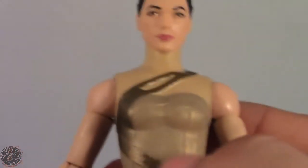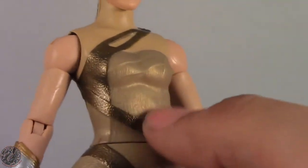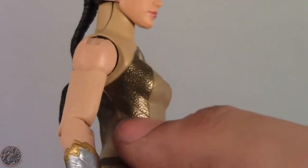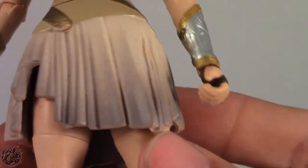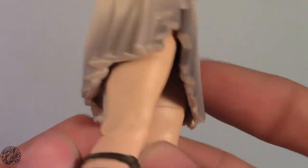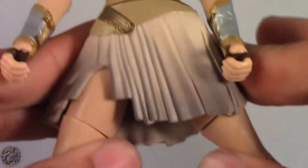The detail on her outfit is actually really nice — you can see all the little fabric details and the indentations on the gold. We do get some wash on her skirt piece, although it is kind of dense rubber, so we really don't get too much movement out from her thighs. That's about all her legs will do, and we'll get more into that in the articulation section.